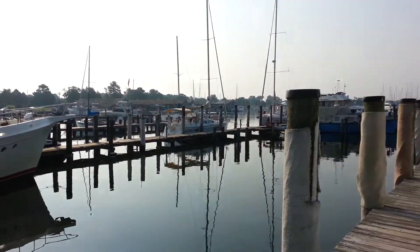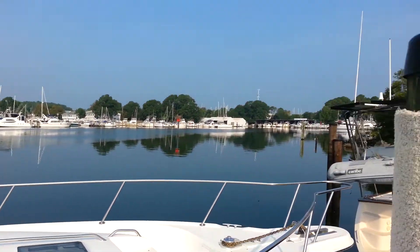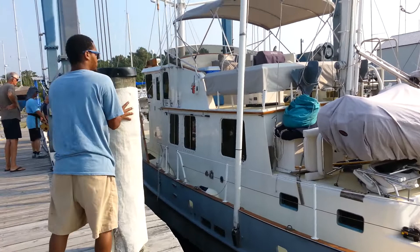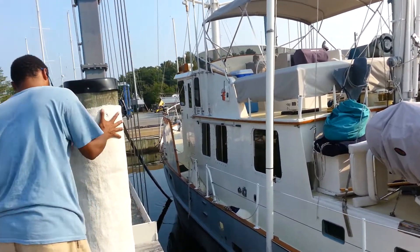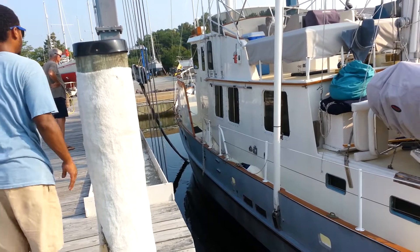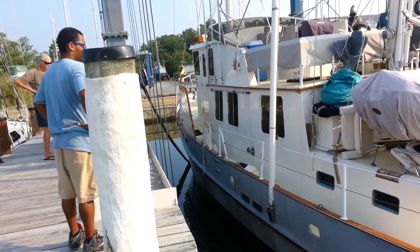Beautiful day here in Solomon Islands. You can see one of the belts there in the water. As soon as they float Namaste over the belts and they're in position, they'll hoist her up.